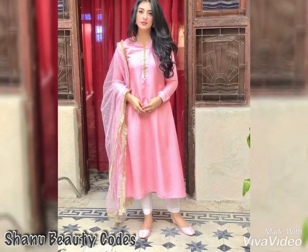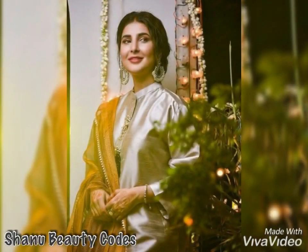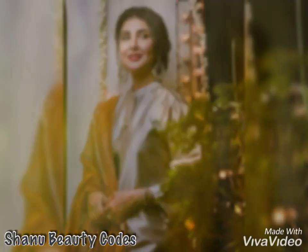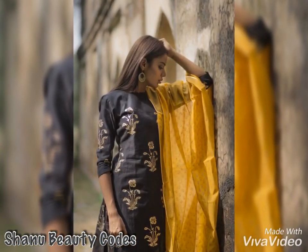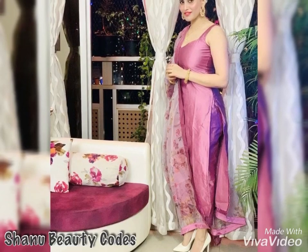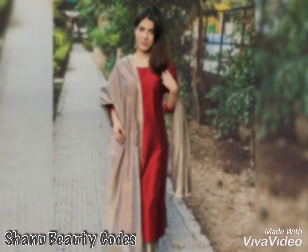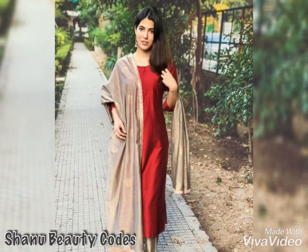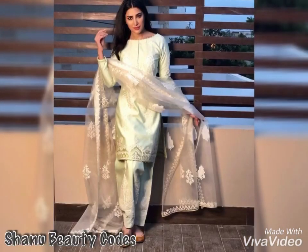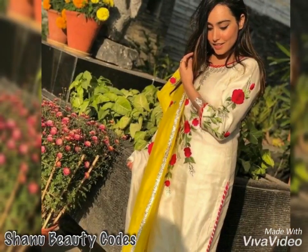Hello everyone, welcome back to my channel. In this video you will see silk suit designs — very simple, suitable for college wear and for office-going women as well. If you want a decent look for mehendi and sangeet functions, you should try something like this in silk suit or in brokart fabric. It will look fab on you and gives a classy as well as party wear look.